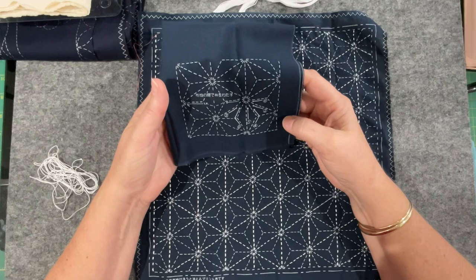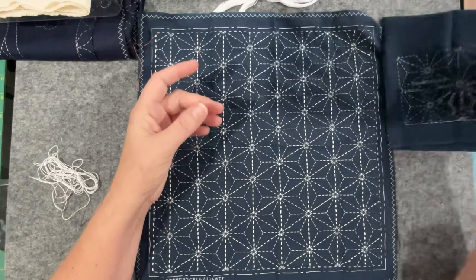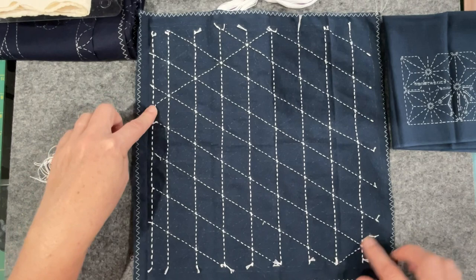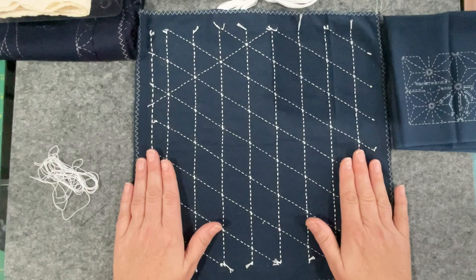Stitch number three is the opposite diagonal line. I was unsure if having done those two by mistake would have upset the apple cart, but it's not a problem. I'm going to be coming back across here, so that makes sense — there's my grid and the cloth is very stable.